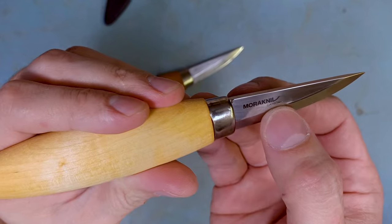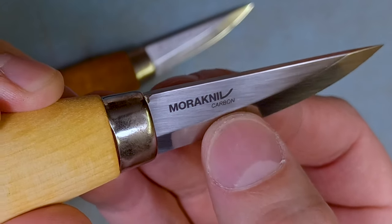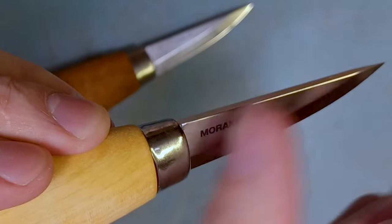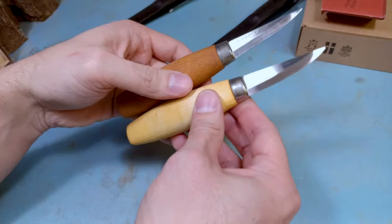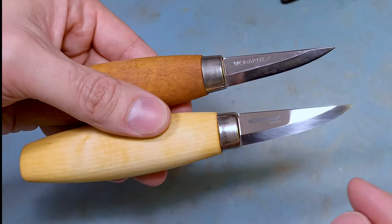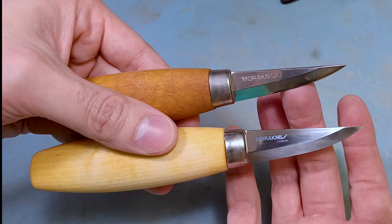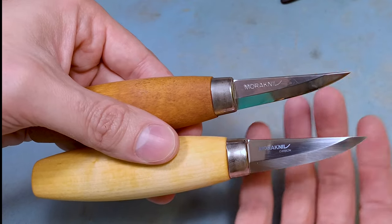The newer one literally says "carbon" right on there and it's laser etched, so you can't feel it at all. There's also a slight shape difference — you can see that the carbon steel one has a little bit deeper of a belly, while the older version has more of a point to it.